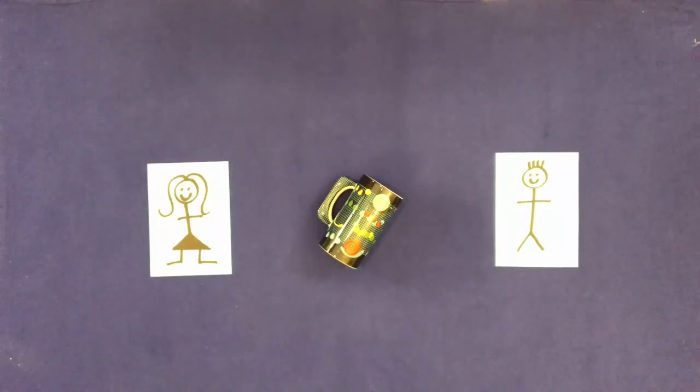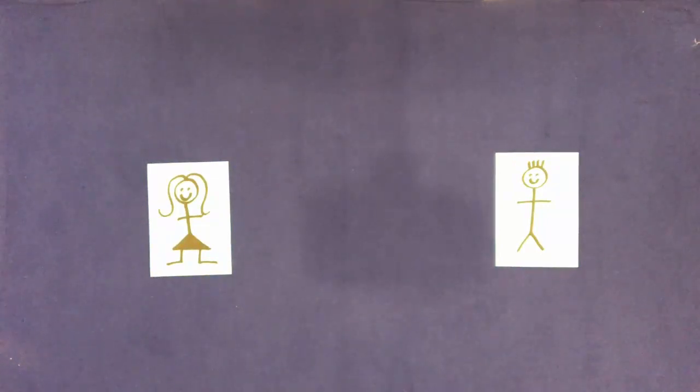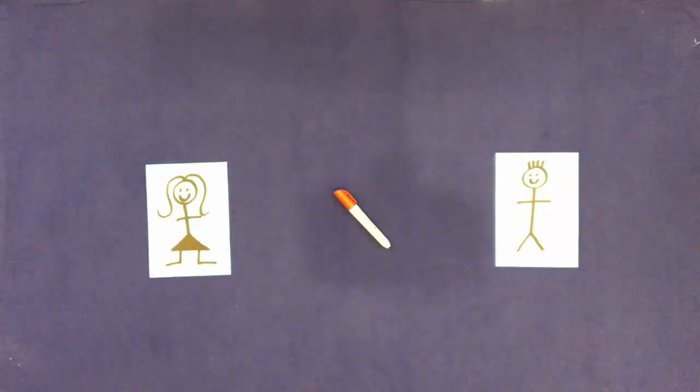Remove the cup. Touch them. Put a pen on the table. Touch them.